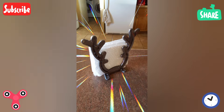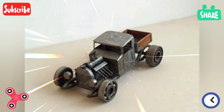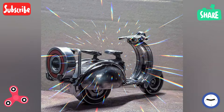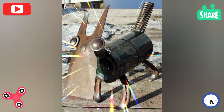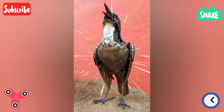Human figure sculptures range from simple to complex forms, including dynamic poses such as dancers or athletes. Faces and masks with intricate detail are also common subjects in artistic welding sculpture.